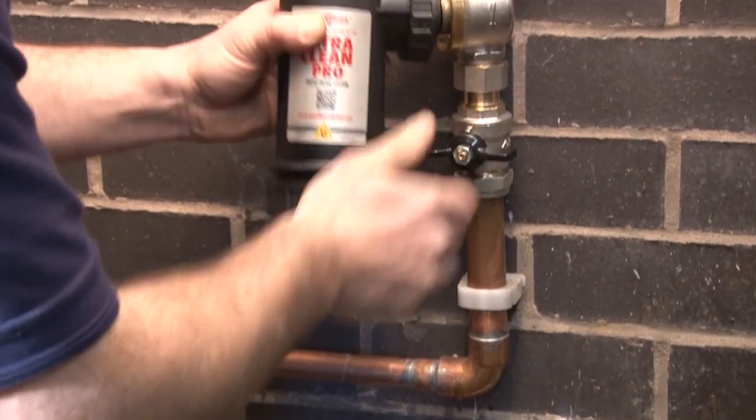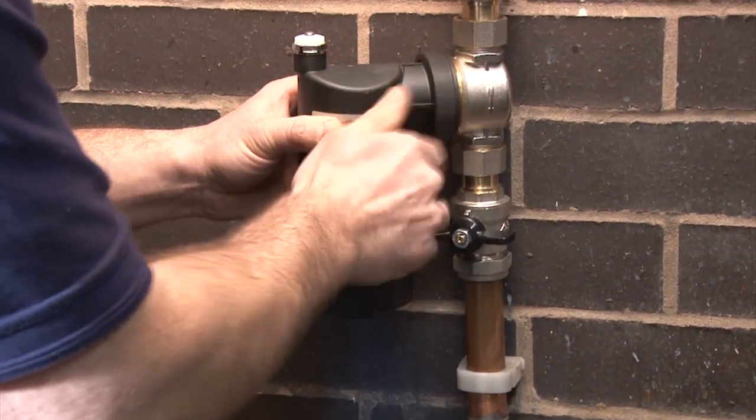Protect that expensive boiler from harmful sludge with the latest in boiler filter design.